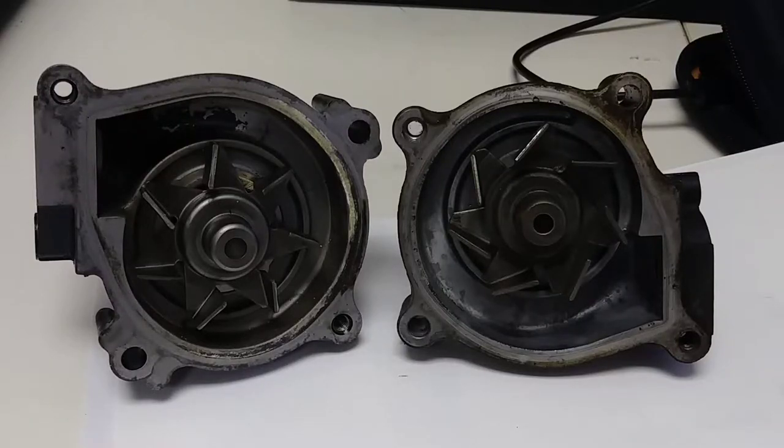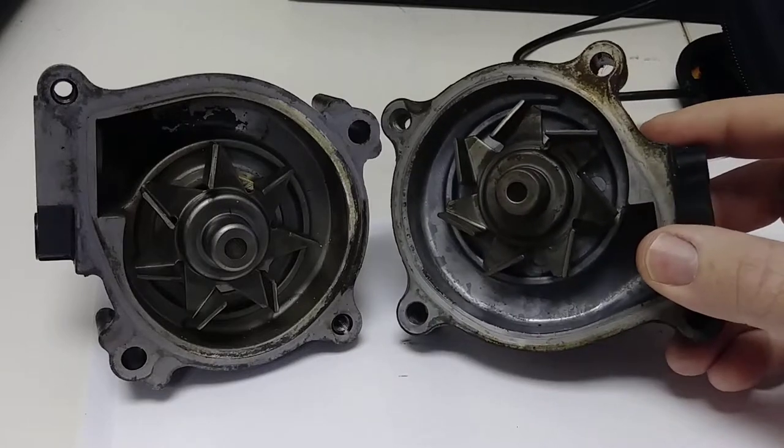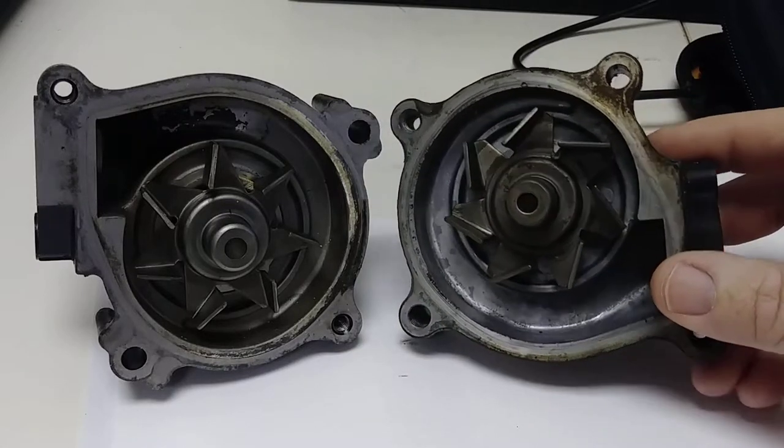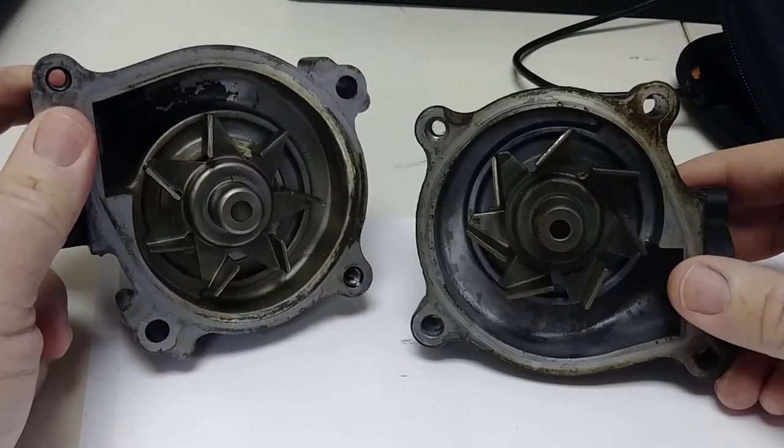These water pumps are from a Concours 1000, 2002 model. This one right here is the one that was on my bike — that's bad — and this is the new used one that I bought to replace it.